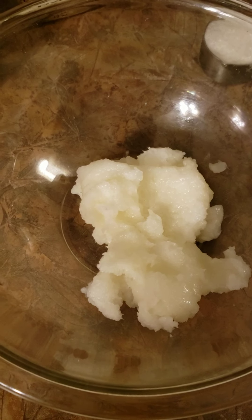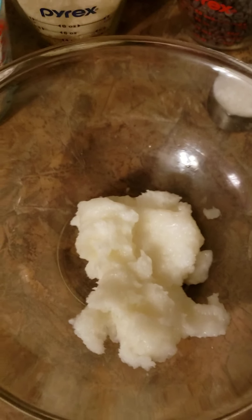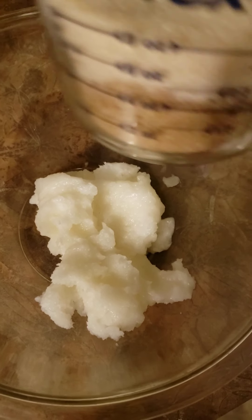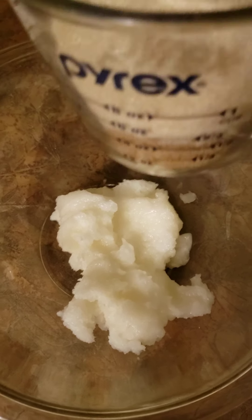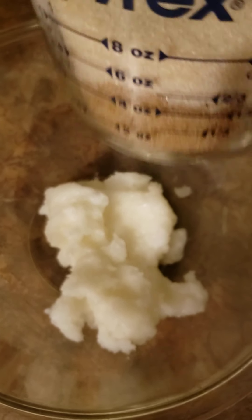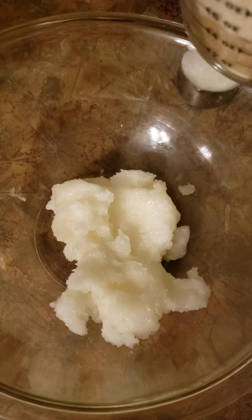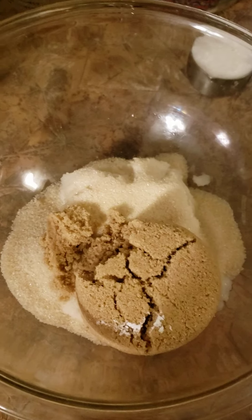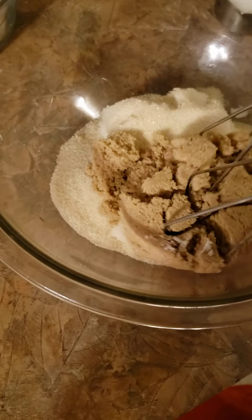We have the cup of coconut oil in there. Now you're going to add a half cup of light brown sugar and a half cup of white sugar, and you're going to take that and cream it together.